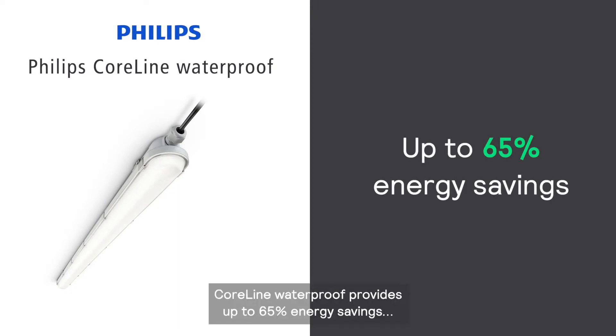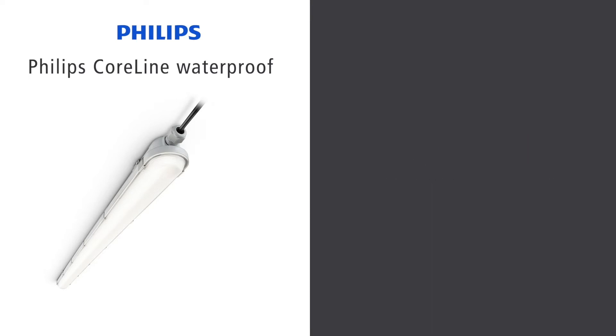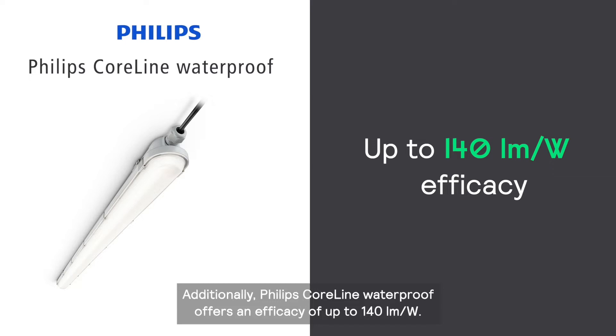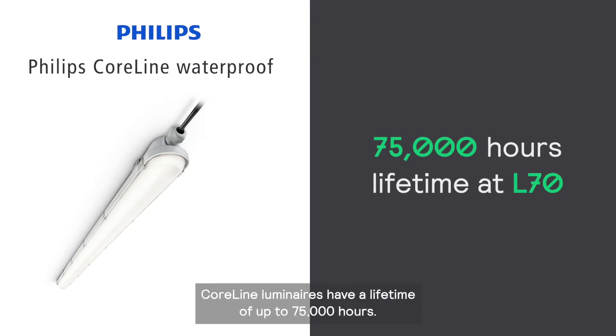CoreLine provides up to 65% energy savings when compared with conventional luminaires. Additionally, Philips CoreLine Waterproof offers an efficacy of up to 140 lumen per watt. CoreLine luminaires have a lifetime of up to 75,000 hours.